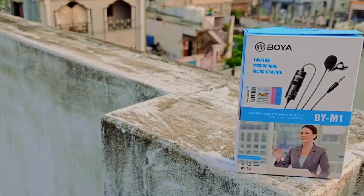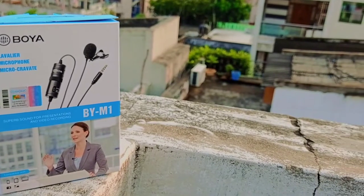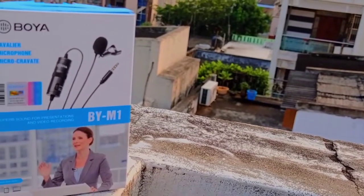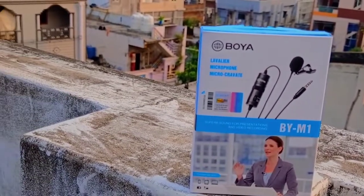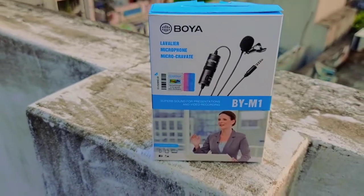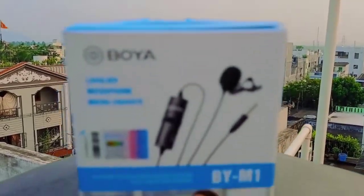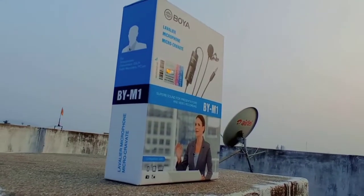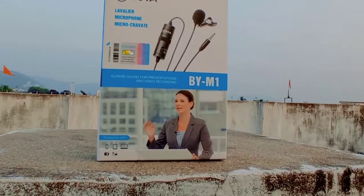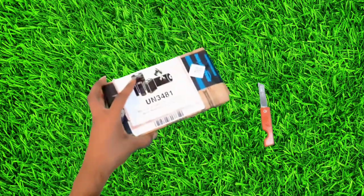This is my first unboxing, friends. Don't forget to share this video in the comments. There will be many products. So friends, you have bought a book on Amazon, so you can buy a product on Amazon.